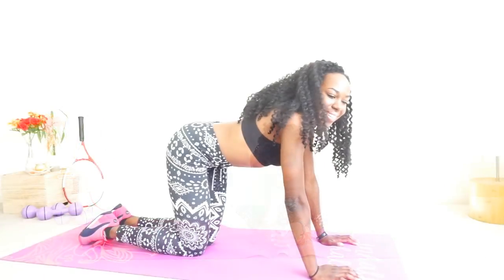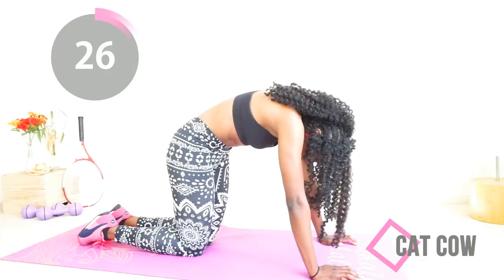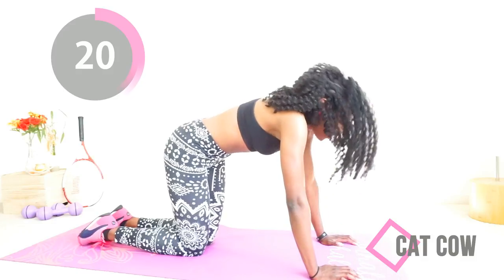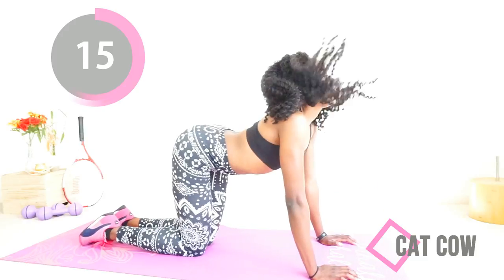Good job. Now we're going to switch into cat and cow. You want to get on all fours and just arch your back in opposite directions. And let's just pretend that my cornrows aren't showing — if this isn't love, I don't know what is. I love you so much I'm willing to show you my cornrows.